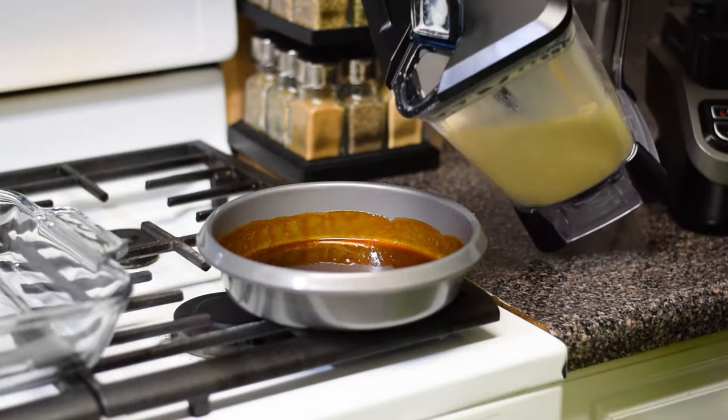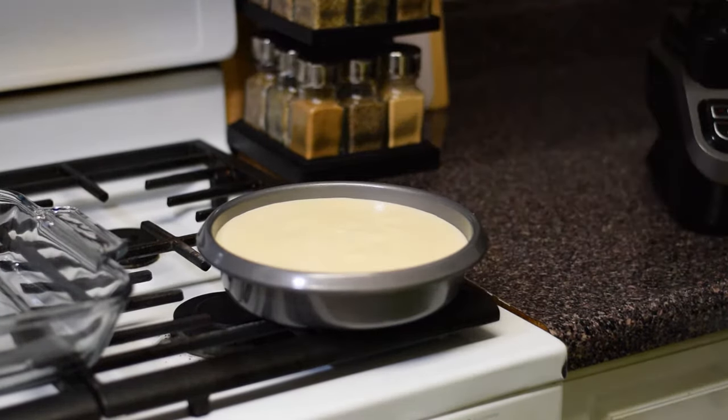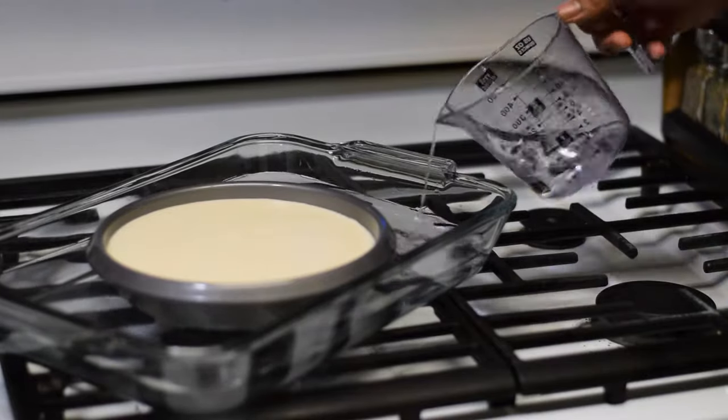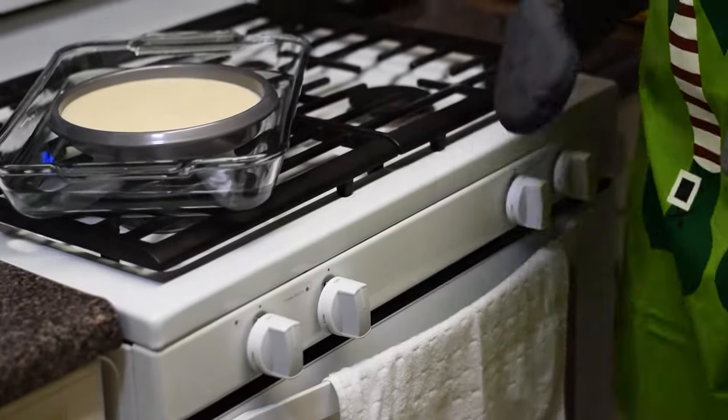We are ready to pour the flan mix into our baking pan. If you hear cracking, don't worry — it's just the sugar. Place the smaller baking pan into a large baking pan. Add water into the larger baking pan, but not too much. Don't want water in the flan.